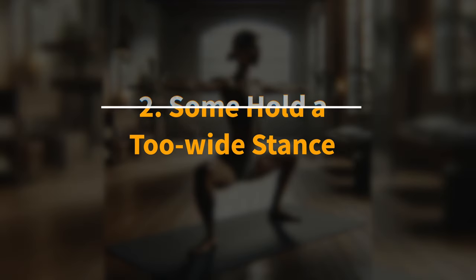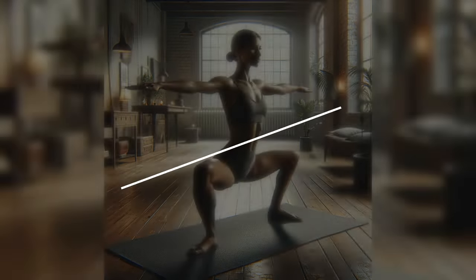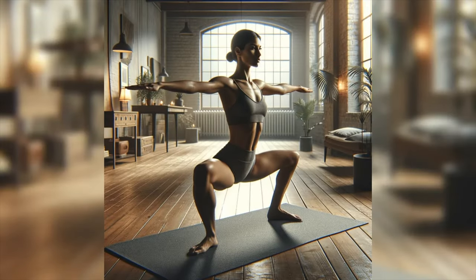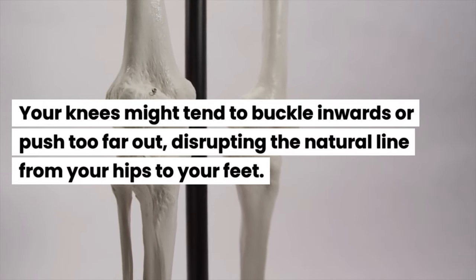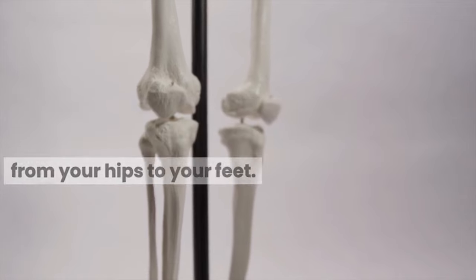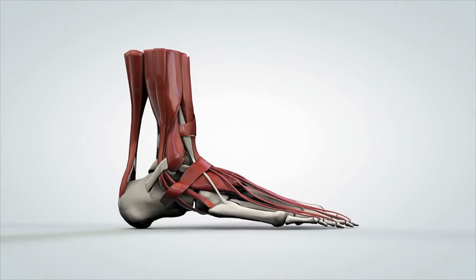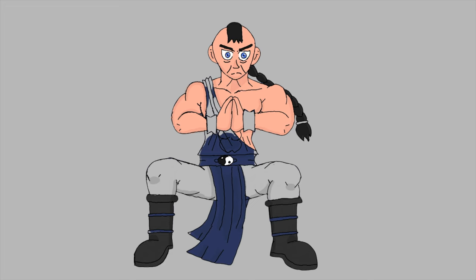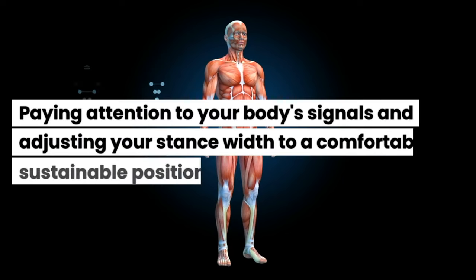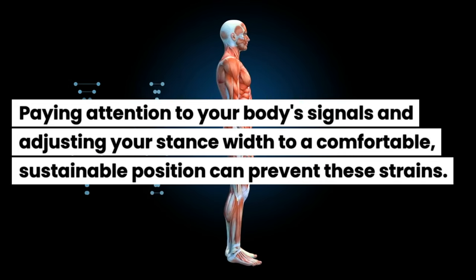Drawback 2: Some people hold a too-wide stance, straining their knees and ankles. A very wide stance can lead to improper alignment, placing undue stress on these joints. Your knees might tend to buckle inwards or push too far out, disrupting the natural line from your hips to your feet, which can strain ligaments and tendons. Similarly, your ankles might bear weight unevenly. So find a stance width that allows your knees to remain directly over your feet, and adjust to a comfortable, sustainable position to prevent these strains.